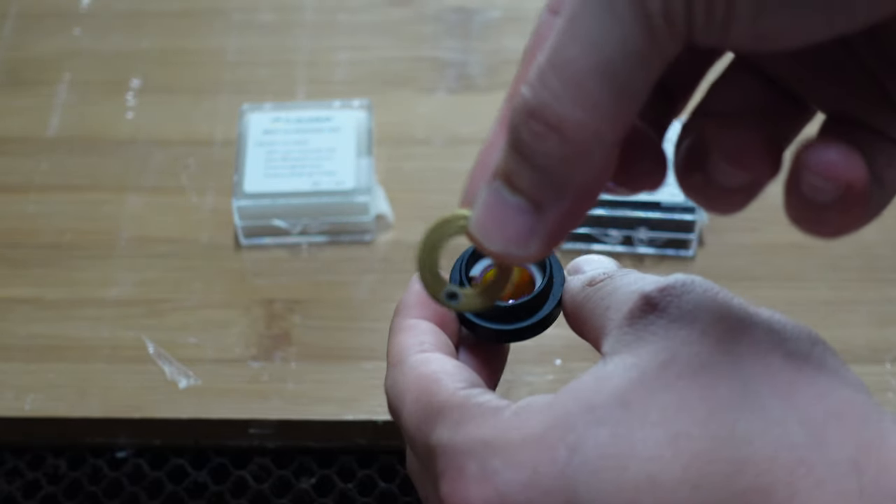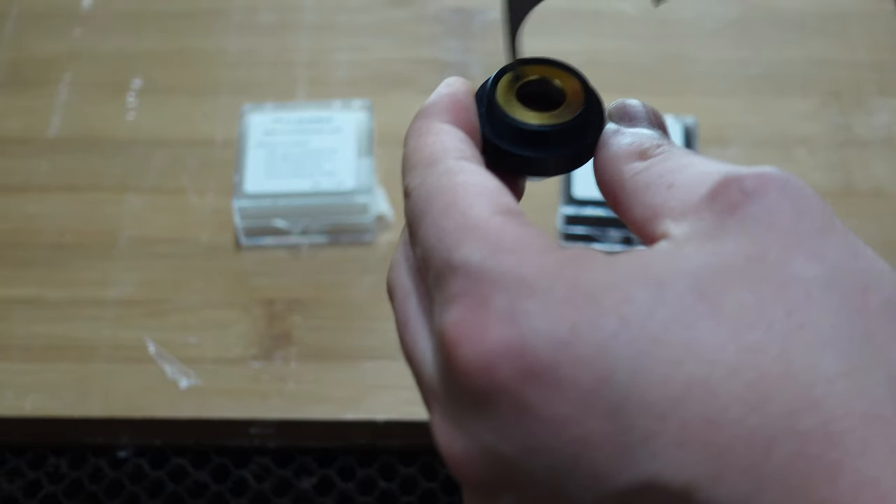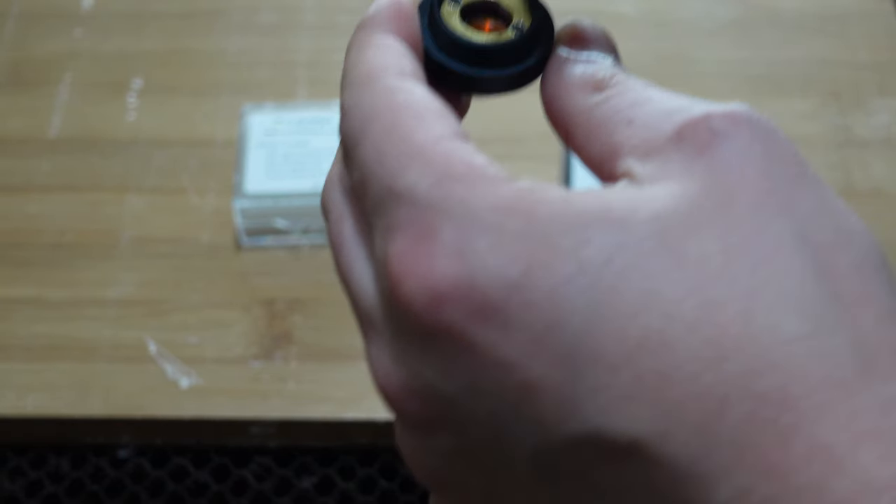After we place the rubber ring in, we have to fix everything with the screw. Make sure it's tight, but not too tight, because the bottom lens will shatter.